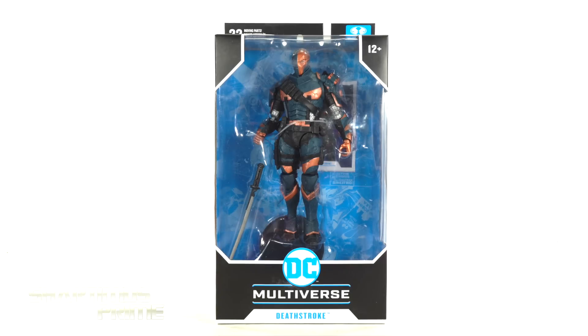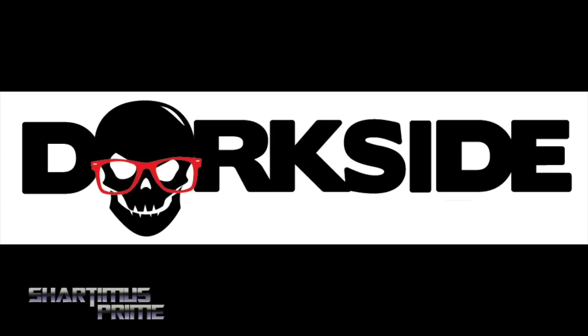Hey, what's up you guys? Shard and Ms. Prime here, doing another McFarlane Toys action figure review on the DC Multiverse Batman Arkham Origins Deathstroke. If you want to get your DC Multiverse figures, you can do so at Dorkside Toys — link below.